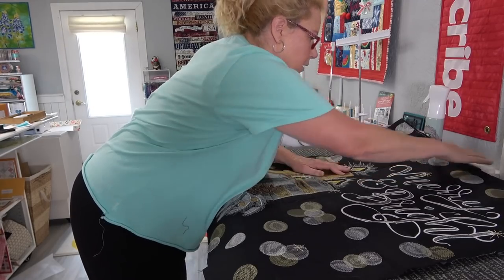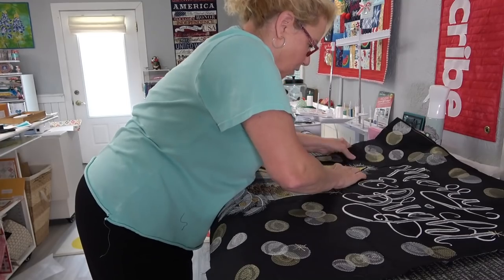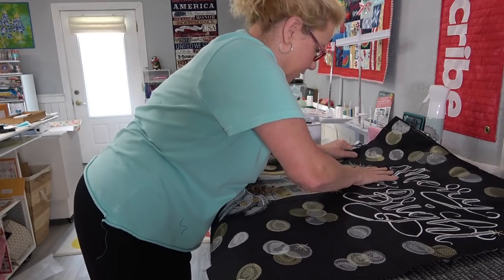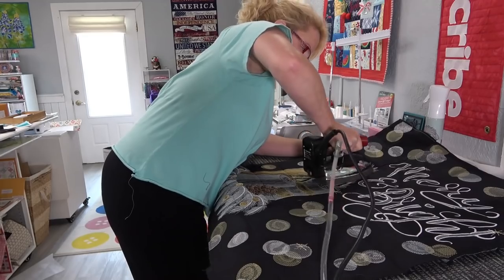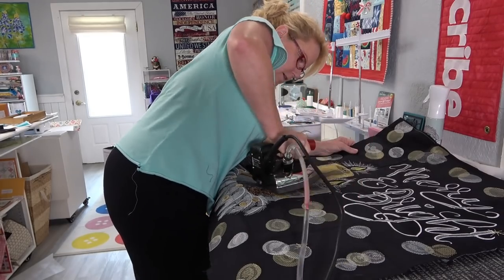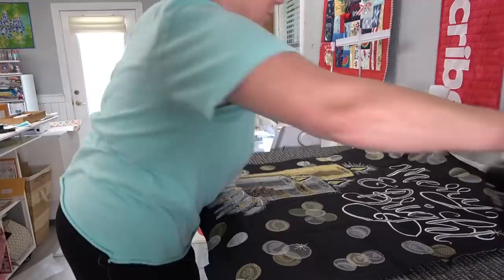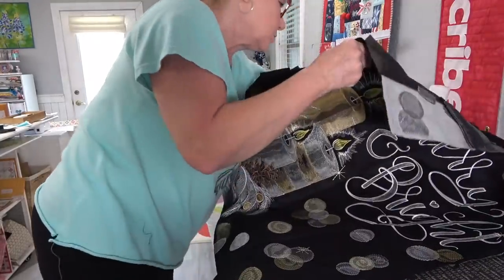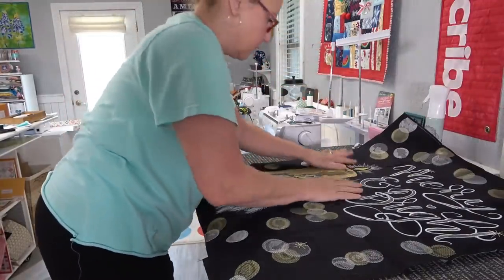Actually, if I pull it — it is right! I just need to iron it from the front. Look at this — oh, this is just so pretty. Oh, I should put parchment paper under here, I got gluey stuff. Oh, that turned out great.